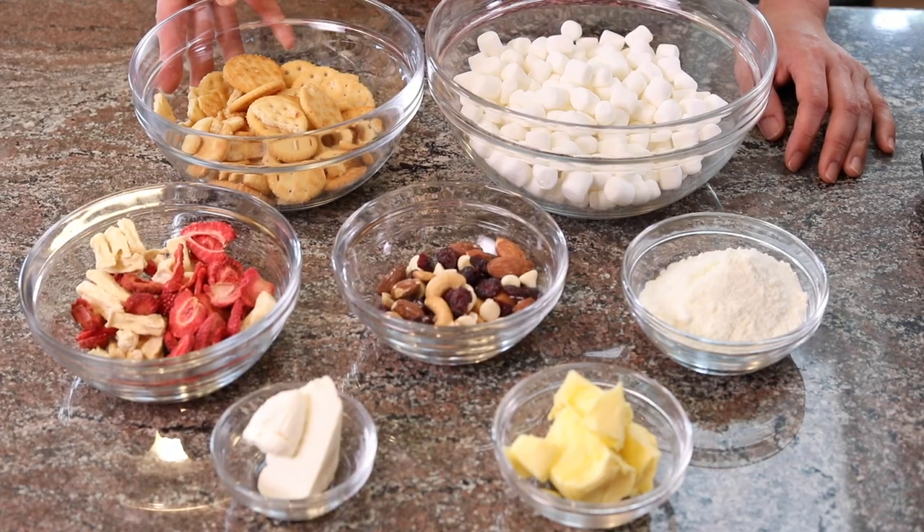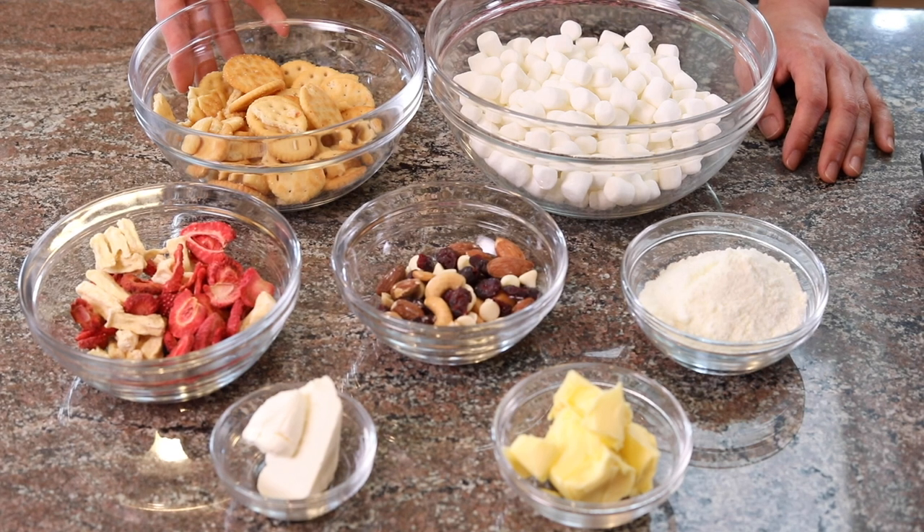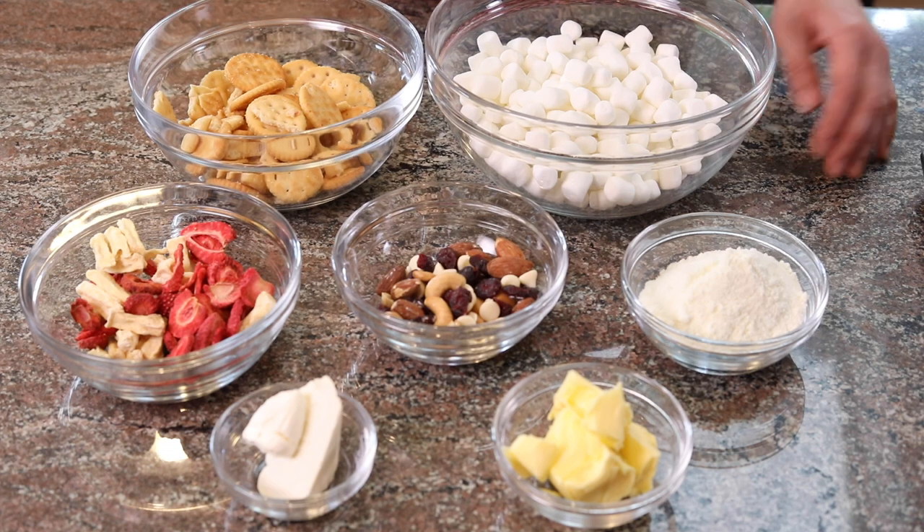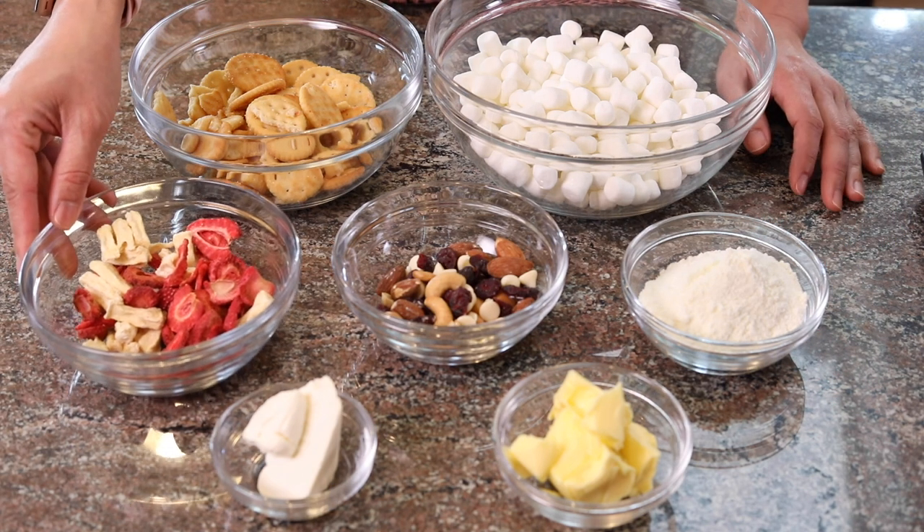If you know me, you know that I always like to add something to create more layers of flavor and make it pop. Here are the ingredients for today: Ritz crackers — though today I'm using the gluten-free crackers for my son; they're equally as delicious and I'll include the link below. And then marshmallows and milk powder.